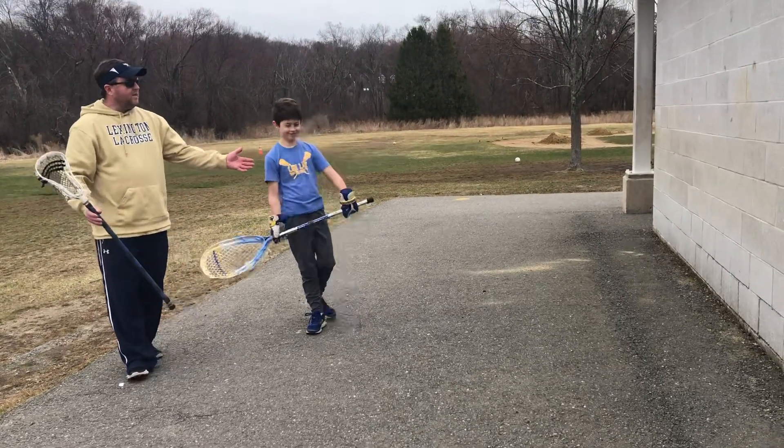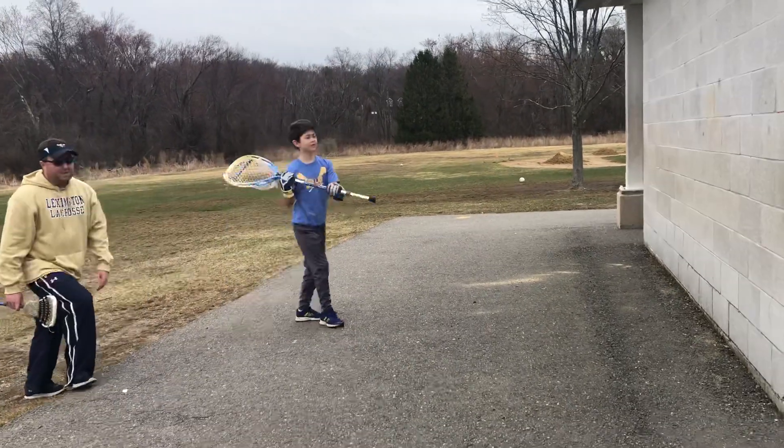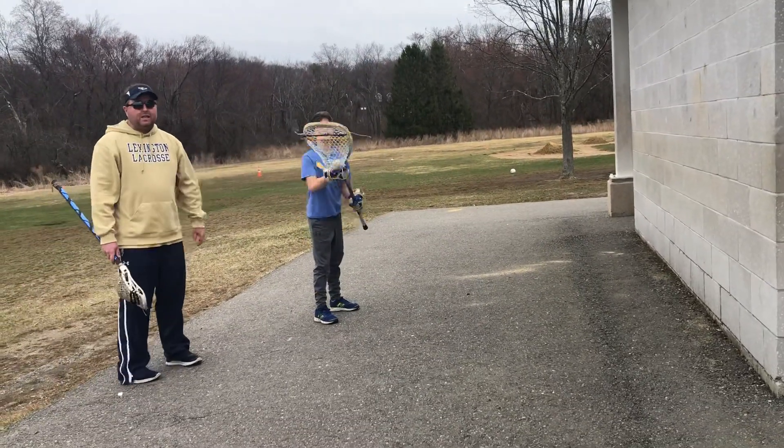Our demonstration will begin right here, and our demonstrator is going to do three at each position.